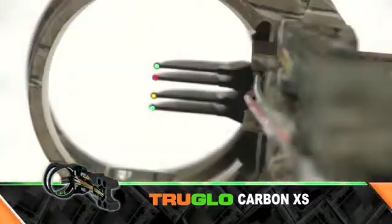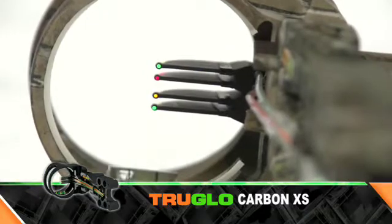The true flow fiber optics gather way more light, the larger aperture, the micro push-button light, glow-in-the-dark shooters ring and level, and the bracket can be reversed for more vertical adjustment. The True Glow carbon XS sight — it's gonna keep you out there more often. Lightweight, baby.